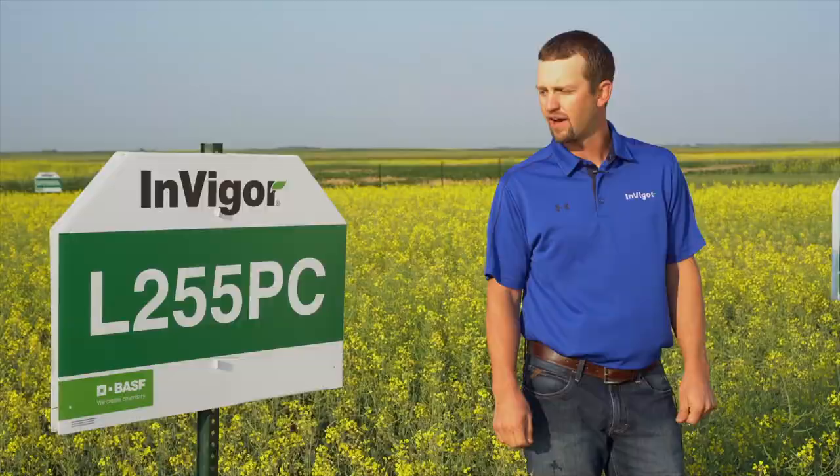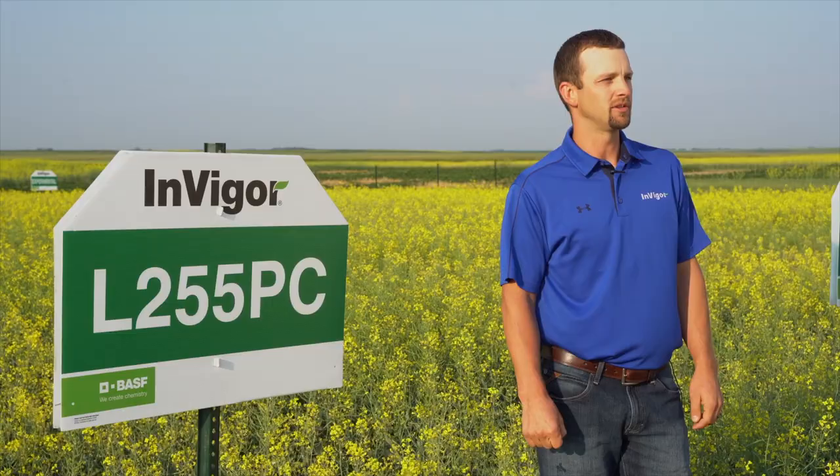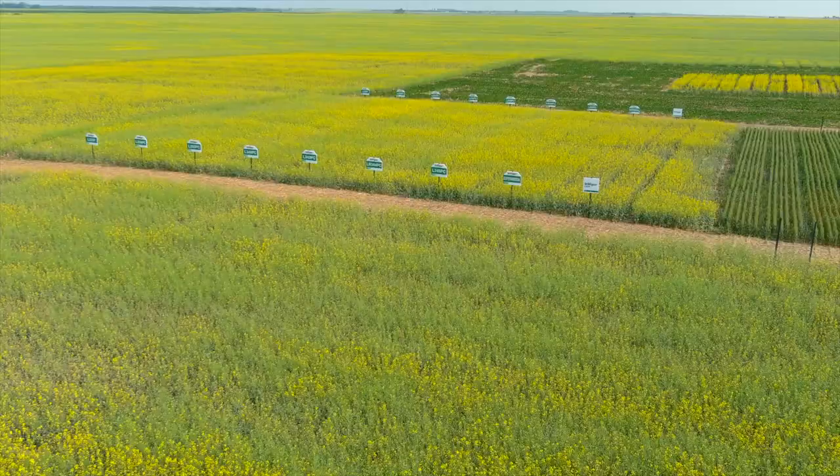L255PC, being a five in maturity, is a little bit later maturing product with very good standability. We like to keep this product far north.